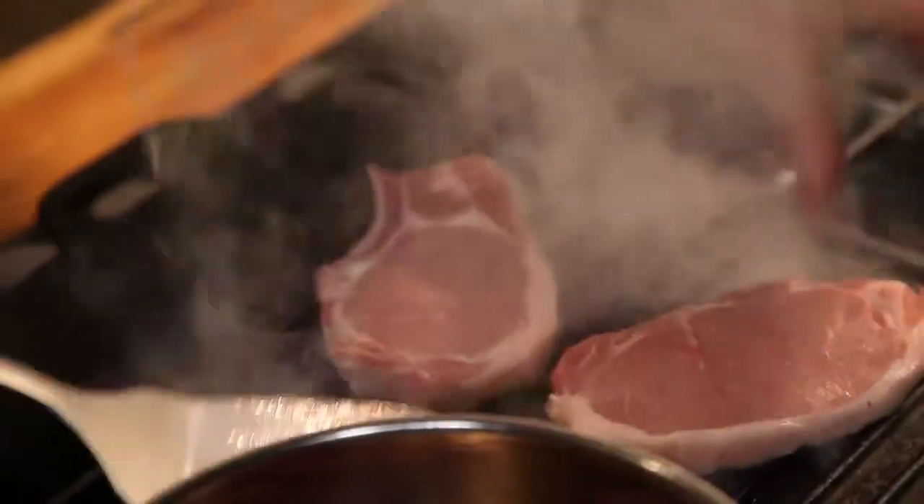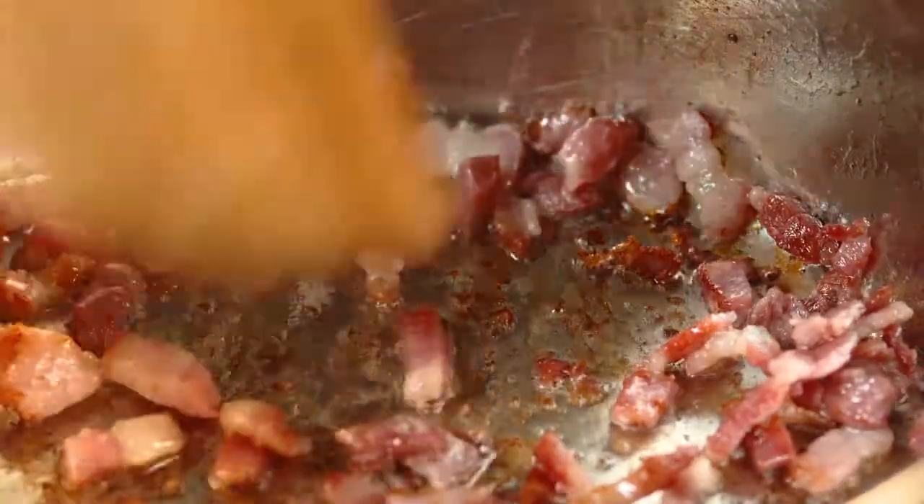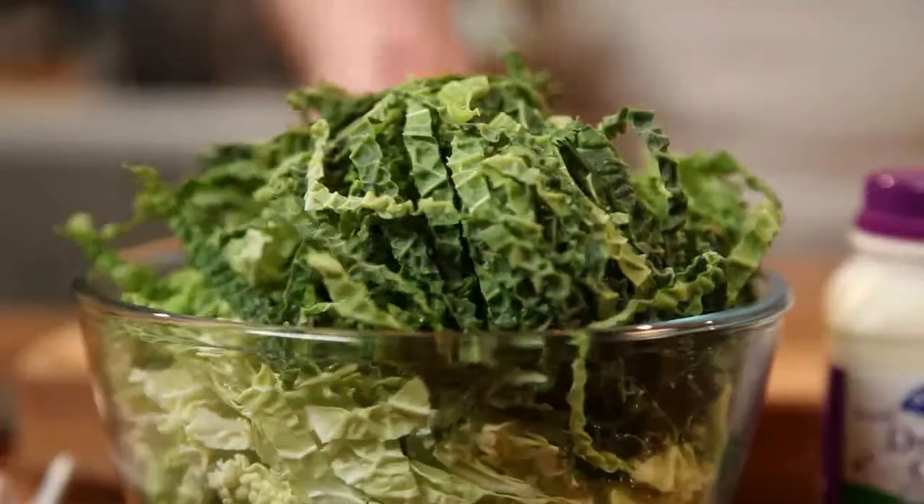Put your pork chops in a really hot pan, season, and cook for five minutes on each side. Meanwhile, in another pan, take your bacon lardons and cook them for two minutes, then add the cabbage.